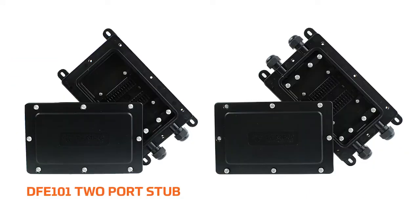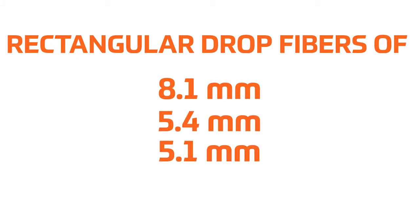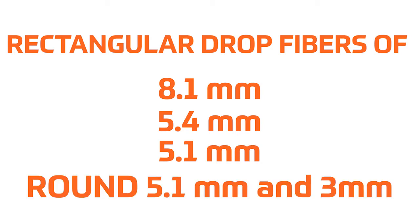The DFE101, a two-port stub, and DFE104, a four-port, are also available. Rectangular drop fibers of 8.1 mm, 5.4 mm, and 5.1 mm, and round 5.1 mm and 3 mm cables can be repaired using the DFE100.